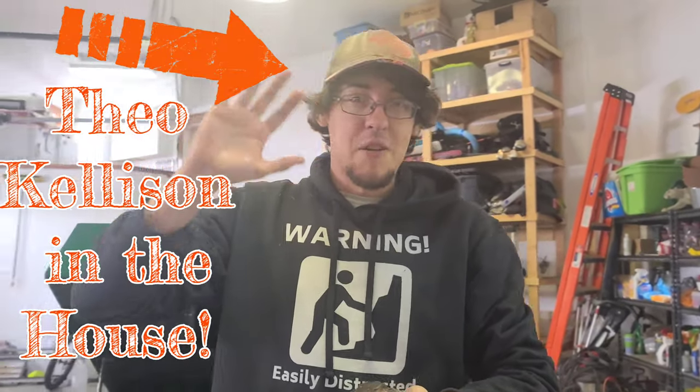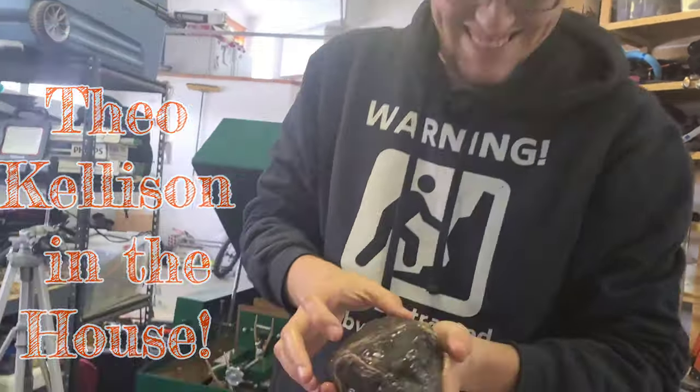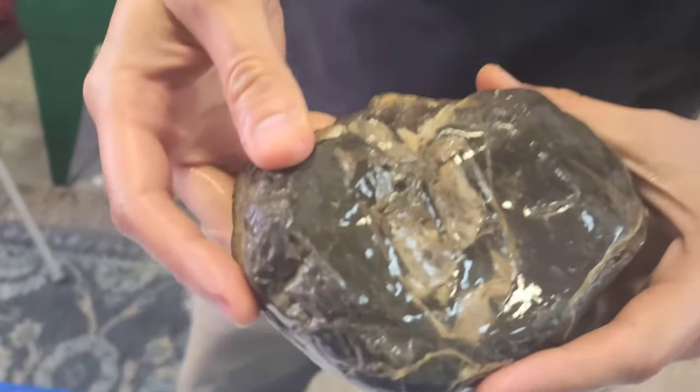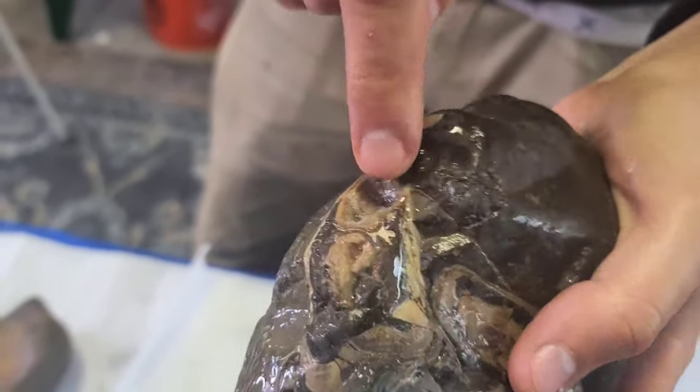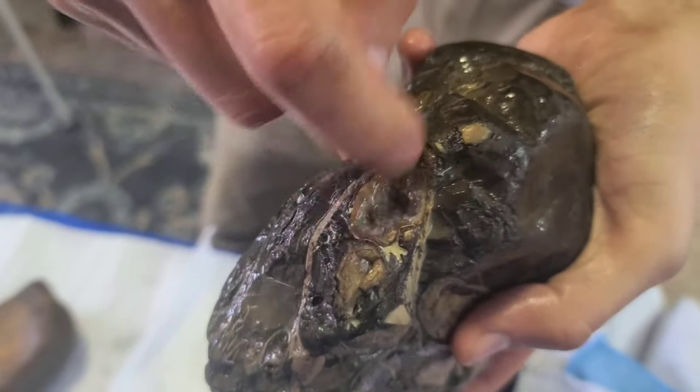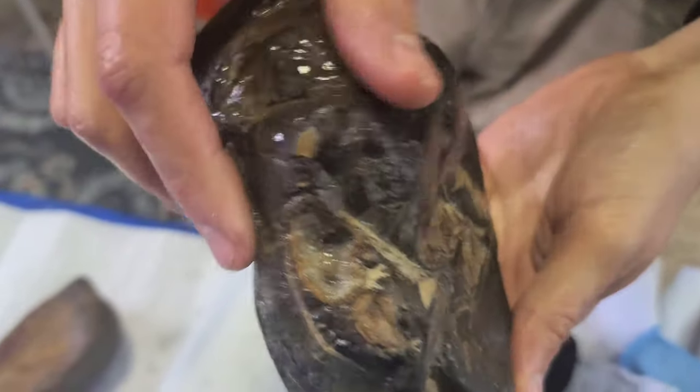Got special guest Theo here today and he's going to help me find some baculite in here. We've got one right here. You can see those sutures and it's nicely calcified, which means those sutures are going to show great.